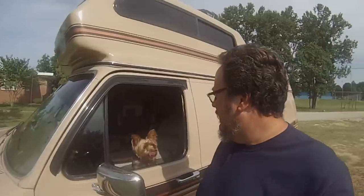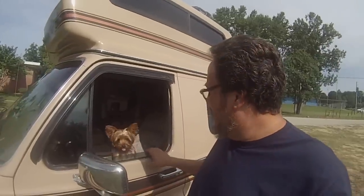Hey YouTube! Campervan Kevin here with Martini and Mei Mei. I want to talk to you today about some things that I've done to my camper van.